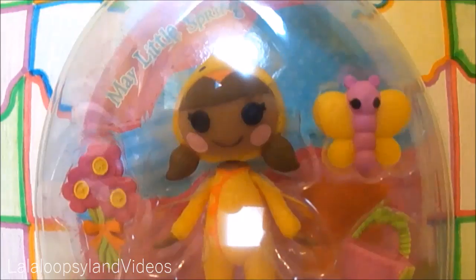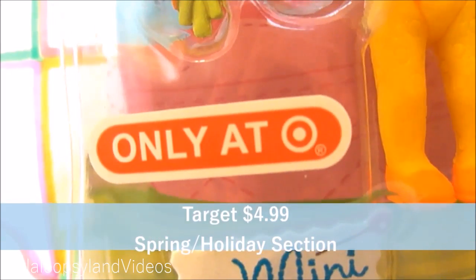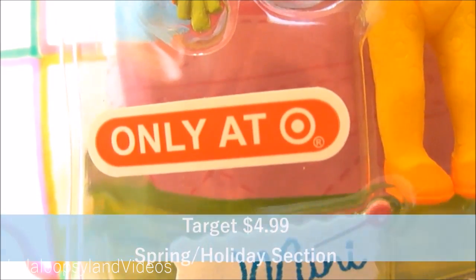As you can see, her box is shaped like an egg in a little green basket. It can only be found at Target for $4.99 in the Holiday section.